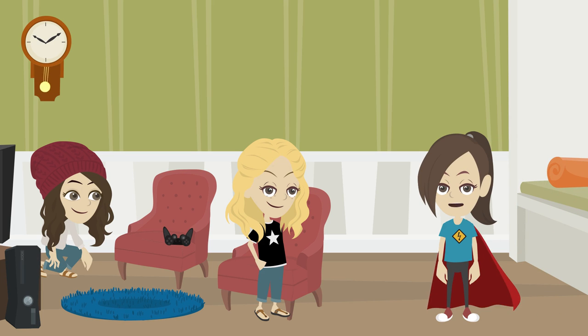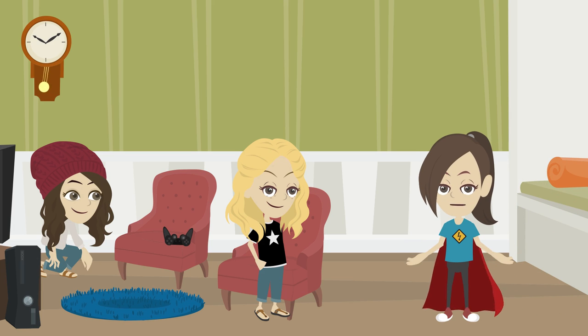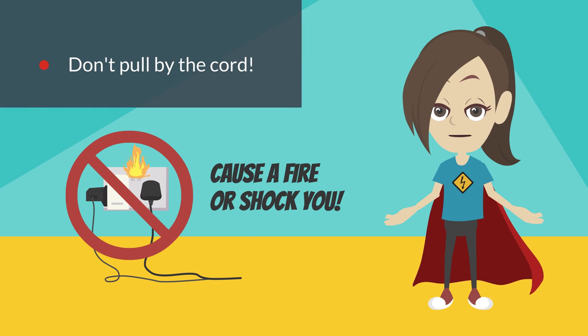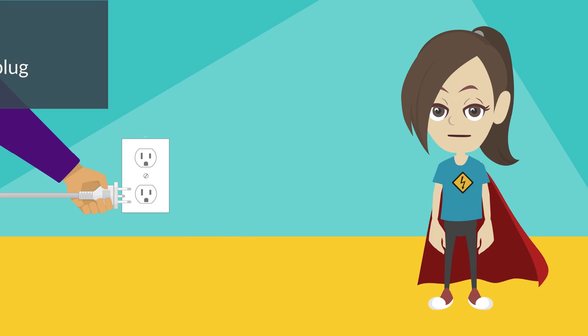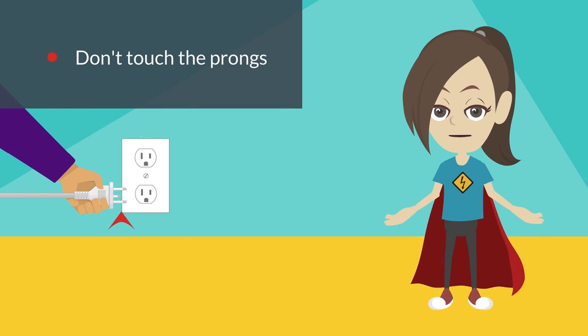No, wait! It is never safe to unplug anything from an outlet by pulling the cord. You could damage the electric cord or outlet, which could cause a fire or even shock you. So pull from the plug, but be sure not to touch the prongs when you are unplugging or plugging in anything.